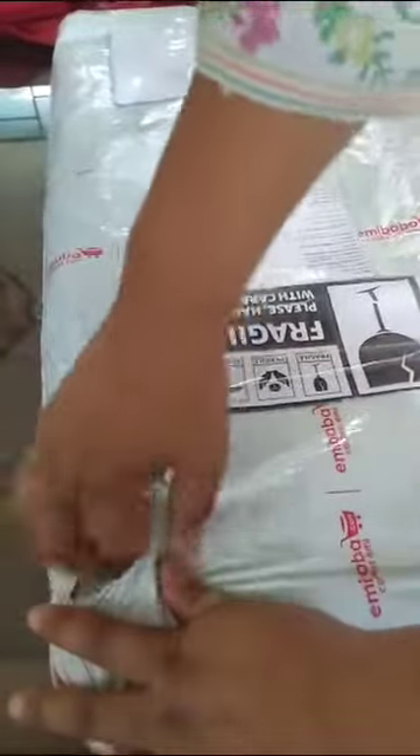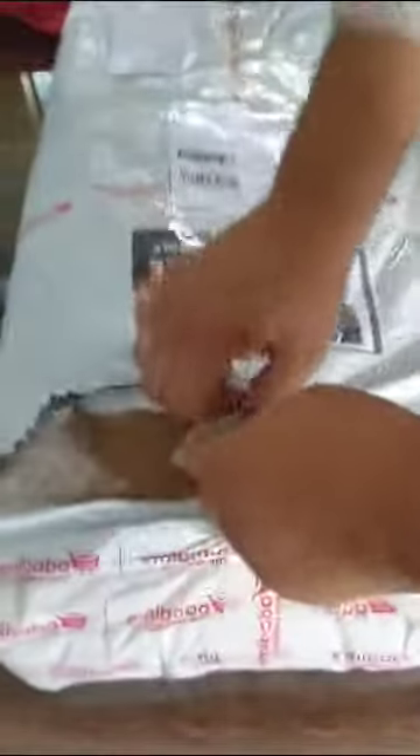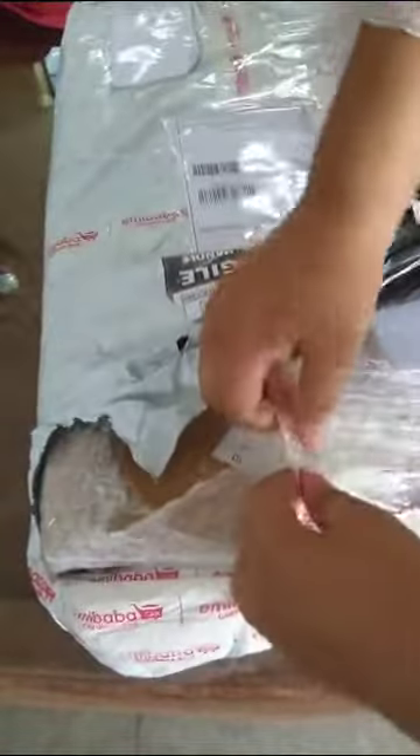So today I am going to do the unboxing of my new laptop. I find it good to have on camera, so that in case there is any damage I can return it to the sender.